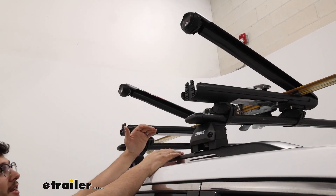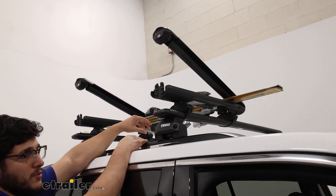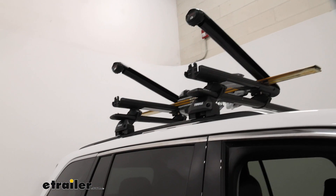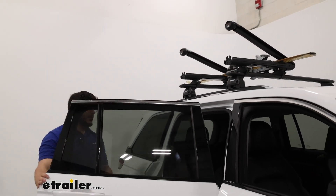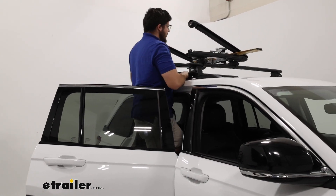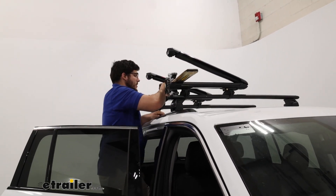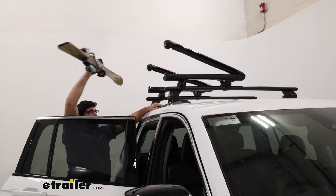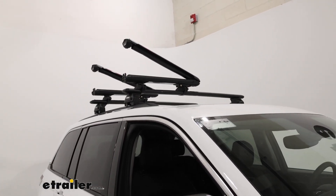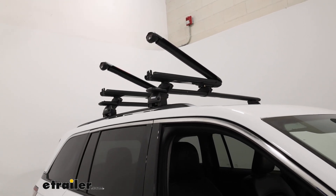Actually getting my skis out of here can be a little bit tricky because I just don't have the reach. So what you're probably going to have to do is open up your door and grab them this way. The downside to this is it's going to be a slip hazard. If you're worried about that, there are other options on our website — one of those being the Kuat Grip Ski and Snowboard Carriers. Those are really nice because they have trays that slide out, so you don't have to step inside your vehicle.